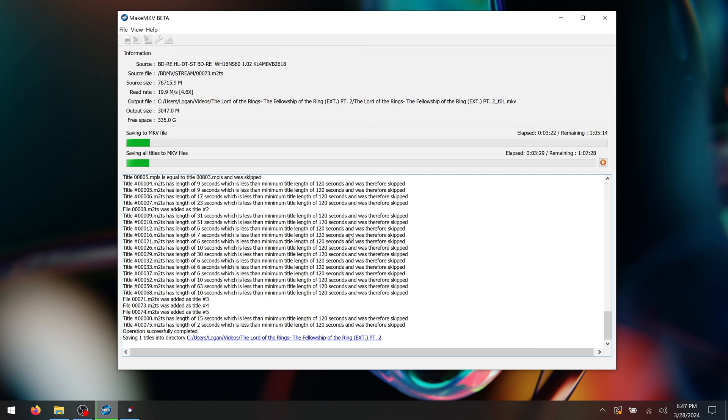Once it's done ripping, you'll end up with a notification letting you know that the rip completed successfully. If you got any errors, you might want to try the rip again. With the first disc ripped, you can basically apply all the same exact steps to the second one, being sure to match the same audio and subtitle track selections to avoid any conflicts. And once you have both of your MKV files, it's time to actually glue those two together and make a complete rip.